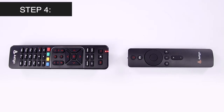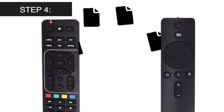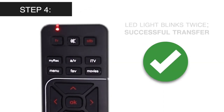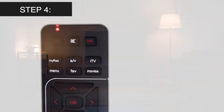Press the OK button on your digital TV remote to store the new information about your TV. The LED light should blink twice to indicate a successful transfer. If the LED light blinks 4 times, it means learning failure — repeat step 1 again.